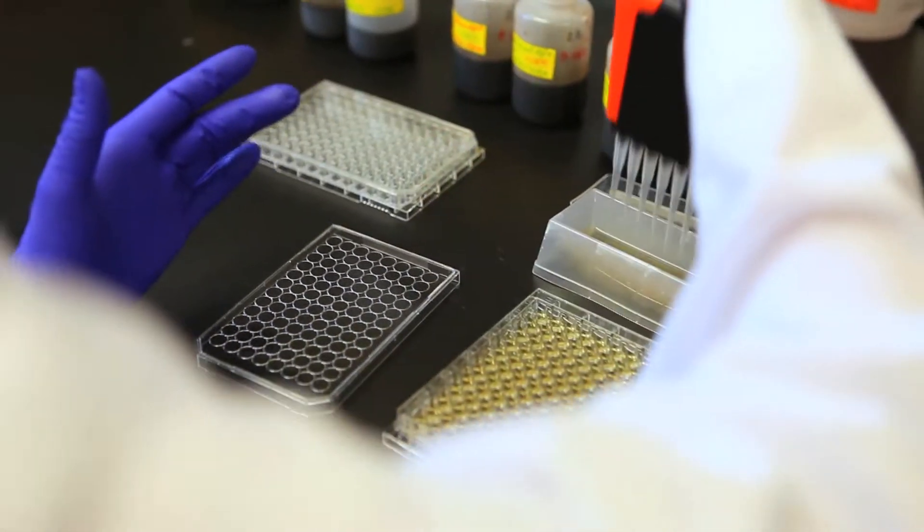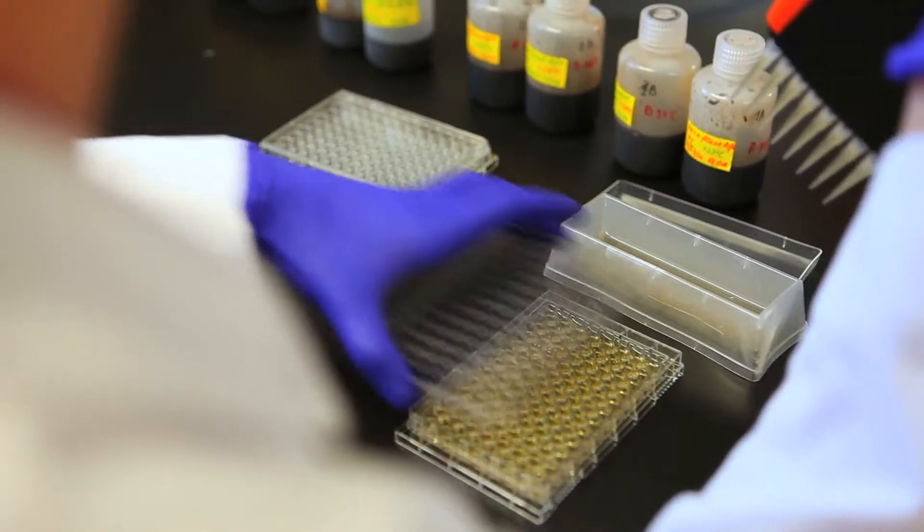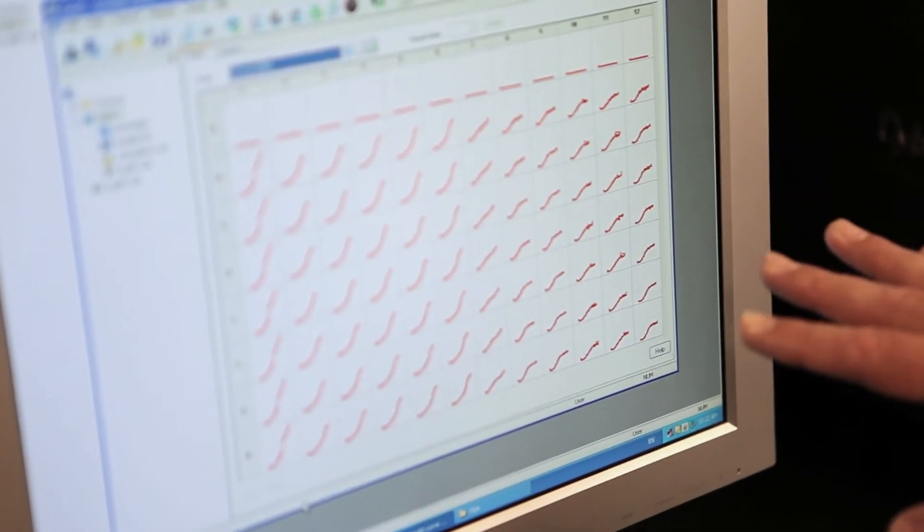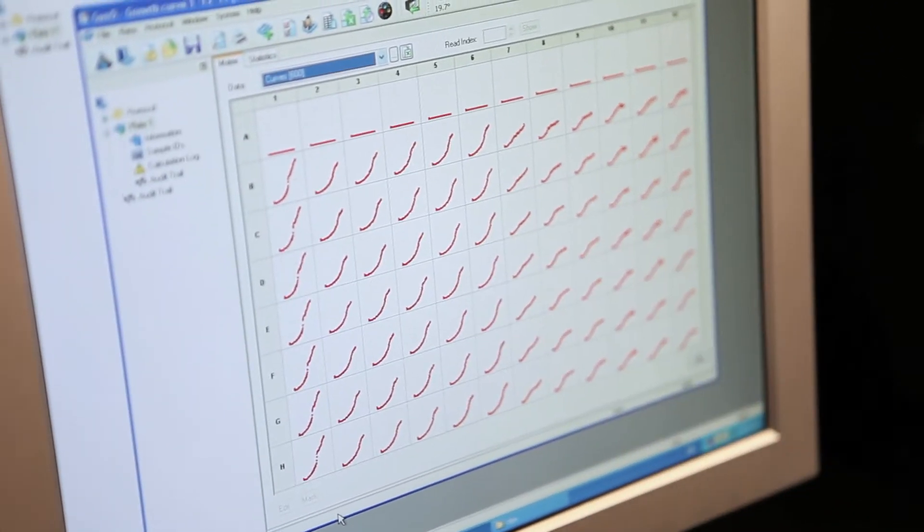All processes are completed in a sterile environment, maintaining quality, uniformity and purity which is checked by a quality control manager. Once the microbes are sourced, we turn them over to production where they are grown, blended, bottled and shipped. Let's see how it works.